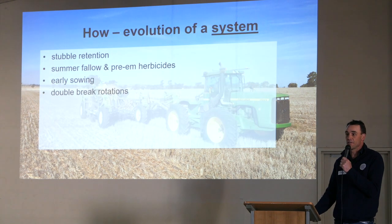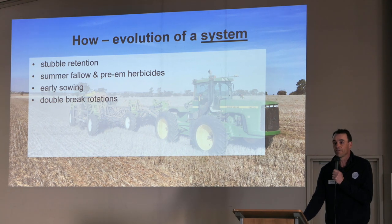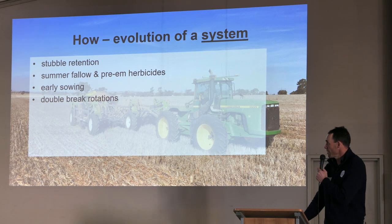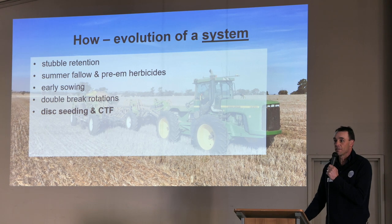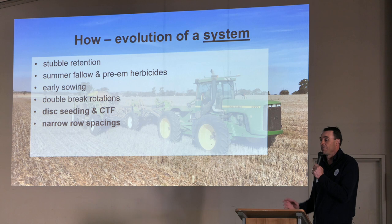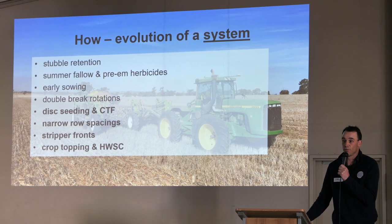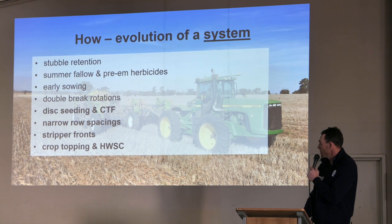So how do we come to this strip and disc system? It's been an evolution. Basically they're all the things we probably learnt from you — the northern area has been leaders in things like stubble retention and fallow management — and we've pushed that to early sowing and double break rotations. But it just wasn't enough. They wanted to go further. Disc seeding has come in and CTF was a bit slower to adopt than what you guys are. Narrow row spacings has been another one — we were out at 12, 13 and 15 inch and that hasn't worked. Things like ryegrass just love wide rows and we're losing yield because of it. So narrow row spacings, stripper fronts, and other tools like crop topping and harvest weed seed control are coming into play, enabling complementary practices like double retention and early sowing.